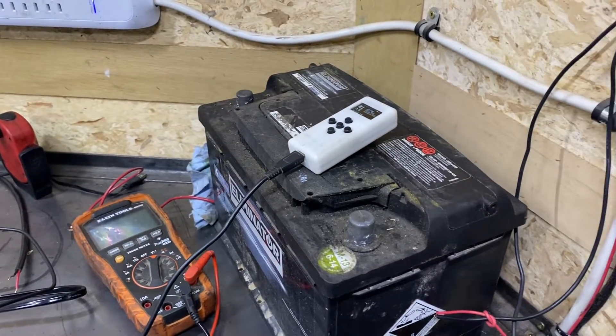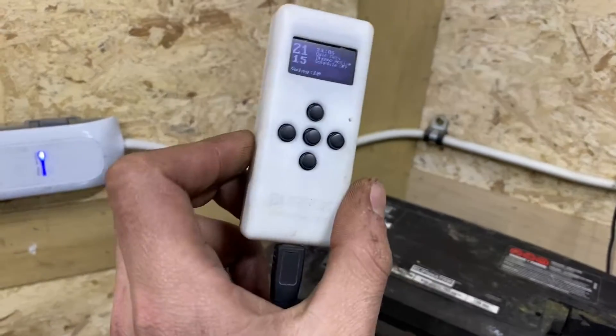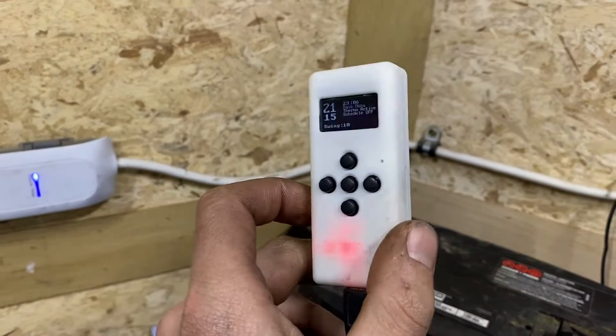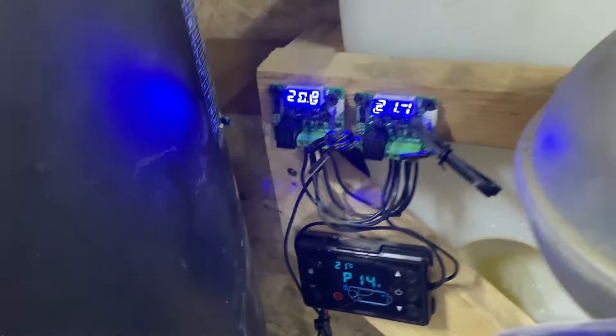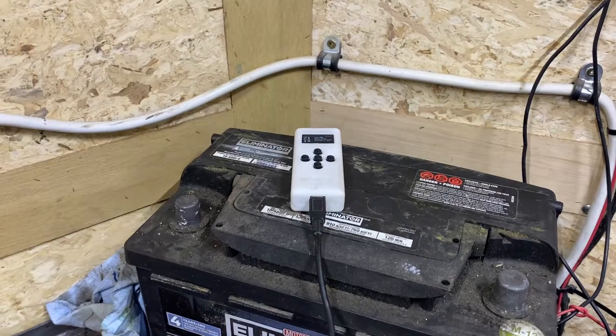I think that's it. I definitely think this is worthwhile. This was $50 US for the one without the battery and $70 with the battery. It's a little bit more than the W1209s, but it'll definitely be worthwhile not having to mess around with the temperature range. Anyway, thanks for watching.